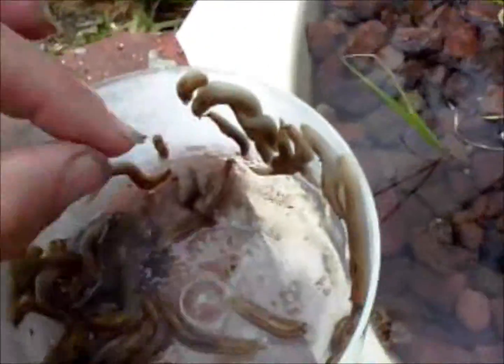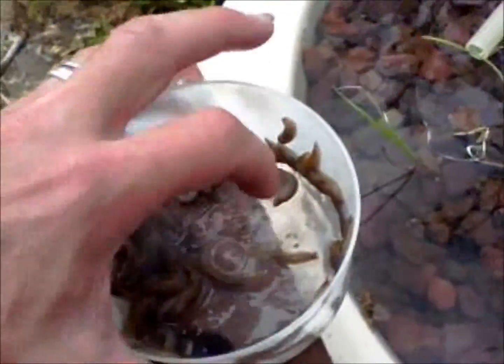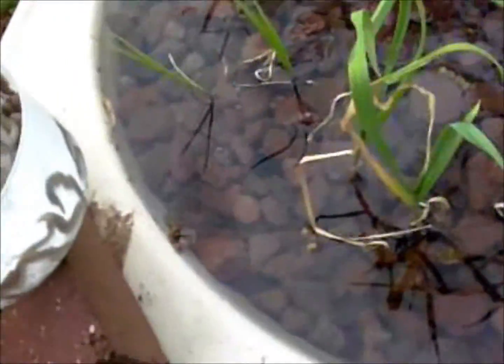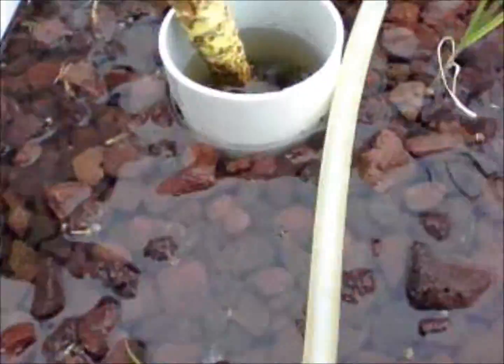After 15 minutes of flooding, look what I found. There's probably upwards of 40, 50 slugs — all dying to get out, all because I flooded the system. I crowded them out of the air space between the rocks, and they don't appreciate it.